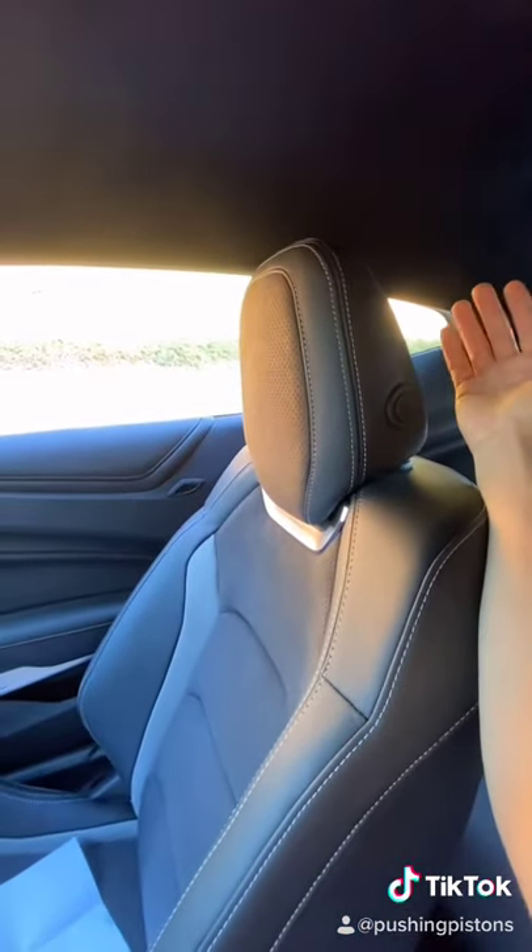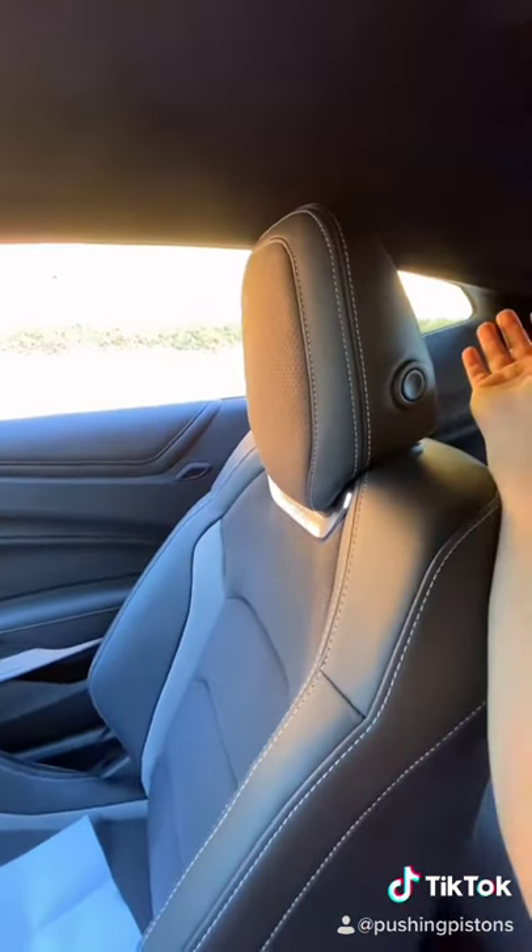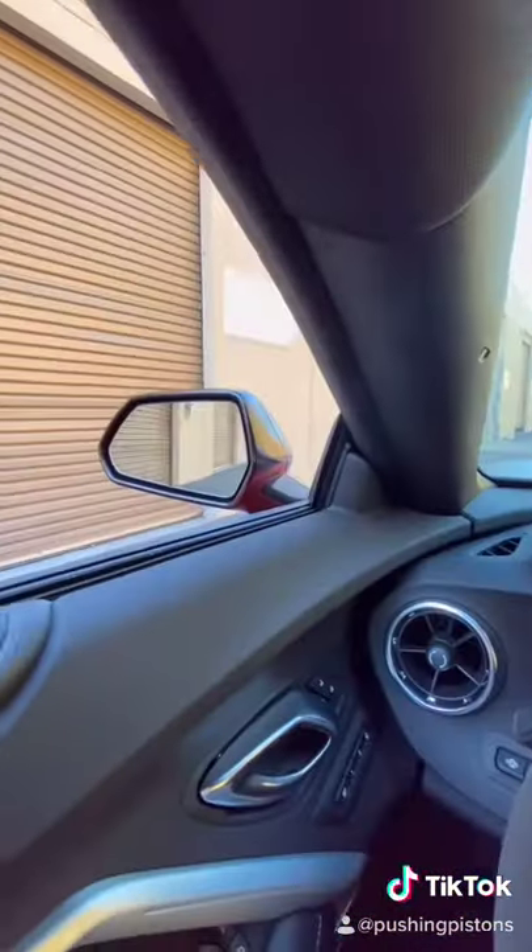So you're really going to rely on your blind spots. You can see over here but it's not that much, especially when you're driving in tight spots. On the left side, however, it's not too bad — you can see your blind spot pretty easily.